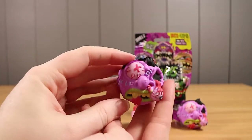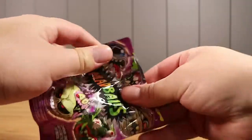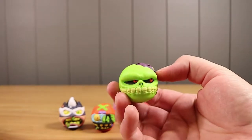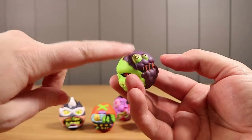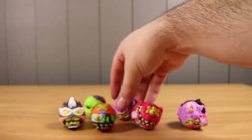Oh, we have another Slobulous — a duplicate! And last one, Nathan. Who do we have? This is Skull Face. Ooh, he's lumpy at the back. It's gross-tastic!